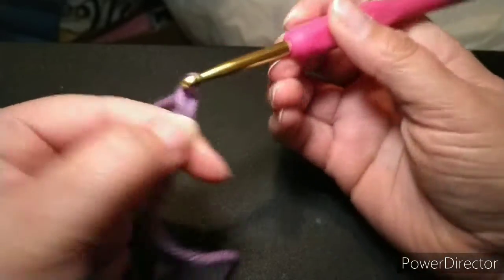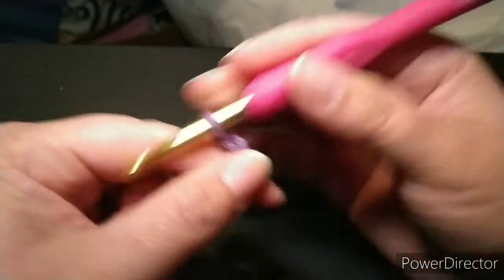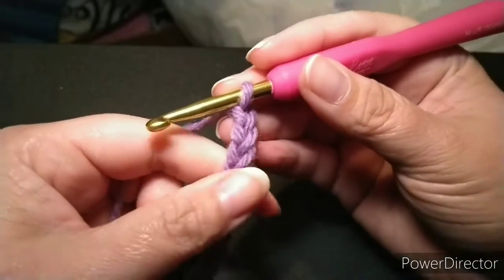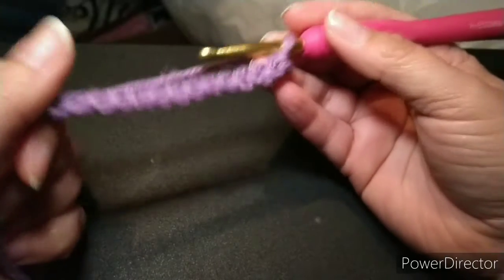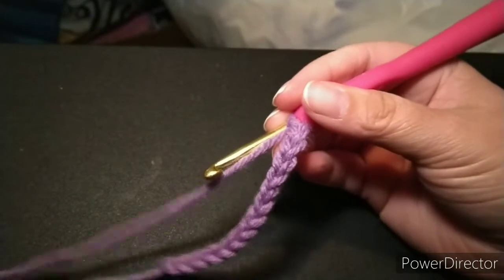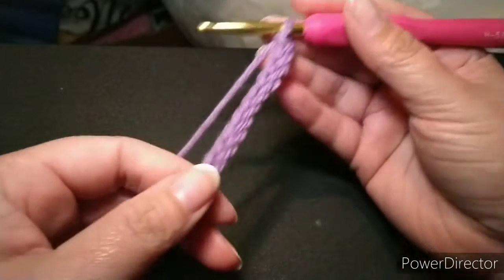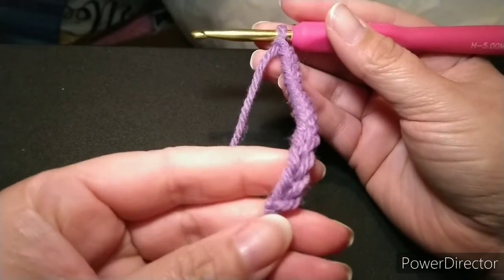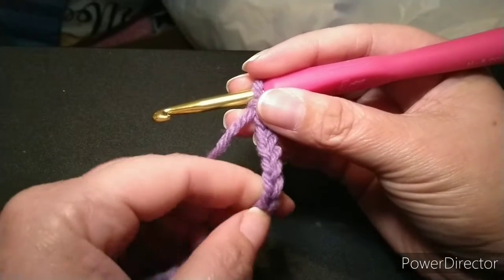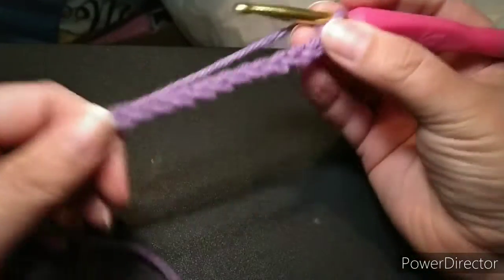I'm going to crochet until I have 15 chains on my hook. Crochet is not a race — you don't have to be fast. The longer you crochet, yes, the faster you will get. Now I have 15 — to count them you just count your little V's: one, two, three, four, five, six, seven, eight, nine, ten, eleven, twelve, thirteen, fourteen, fifteen. And that's a chain.